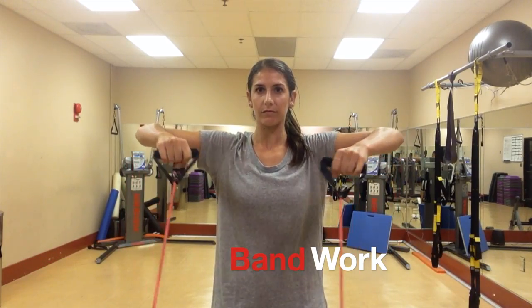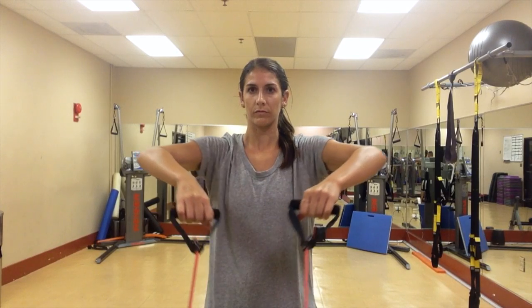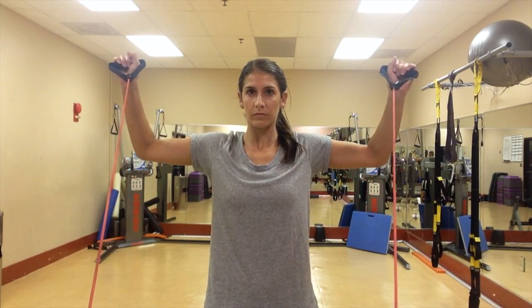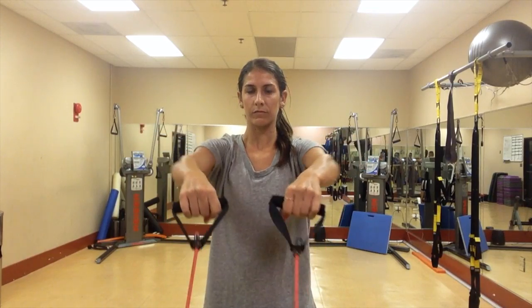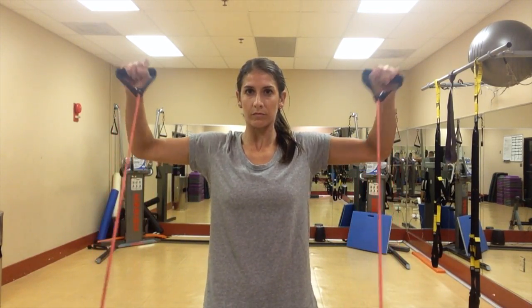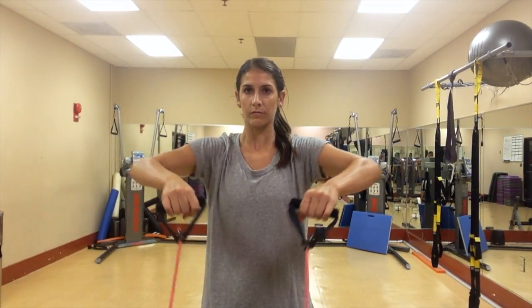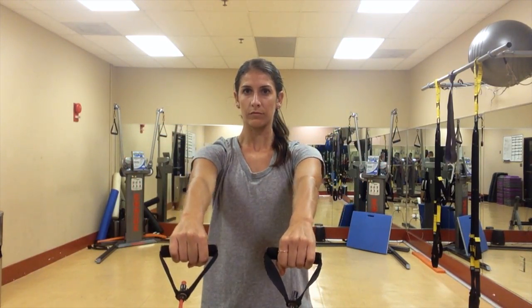The next exercise is a two-part move. The first move is to draw your elbows back as far as you can to a 90-degree angle. Then externally rotate all the way up, back down, and all the way out. As you're doing these, keep perfect posture and keep your shoulders depressed so that you're not shrugging up towards your ears.